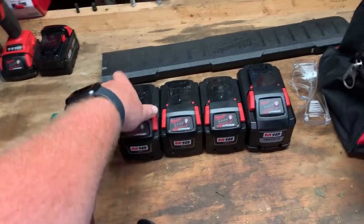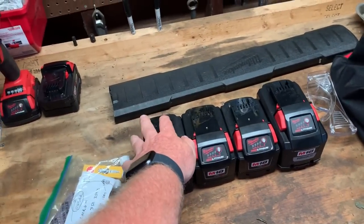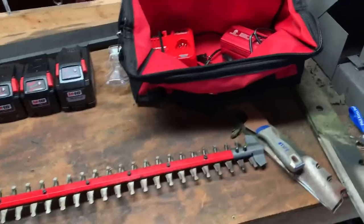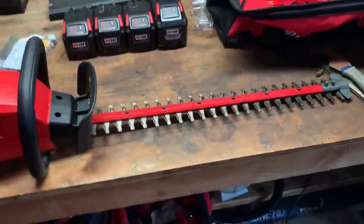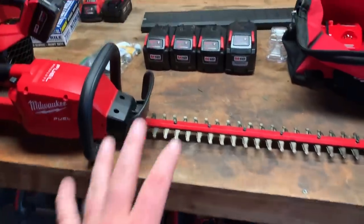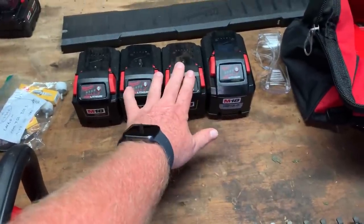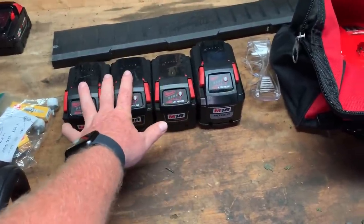I take this out and leave it in the truck. At the end of the day when I'm coming in, I just put it on the charger, and the next morning I'll throw it back in the bag and away we go. As far as battery life — unbelievable. The 9 amp is plenty. I have not been able to deplete them.